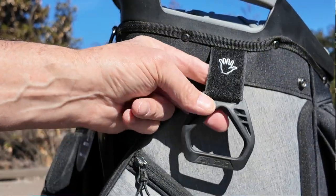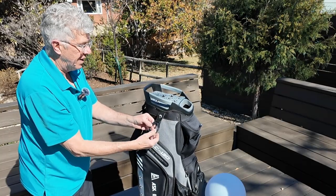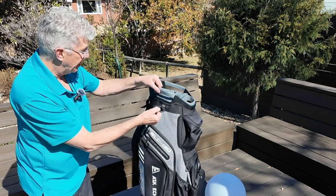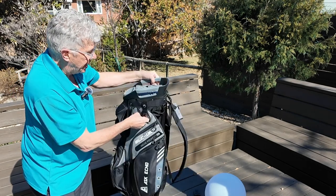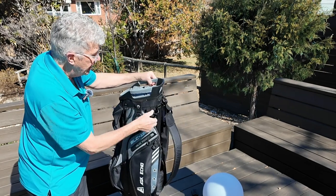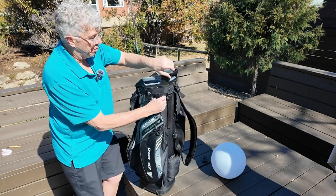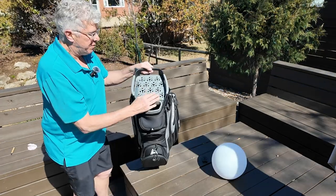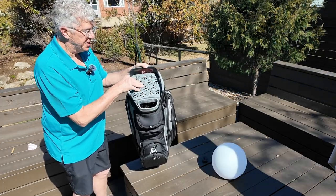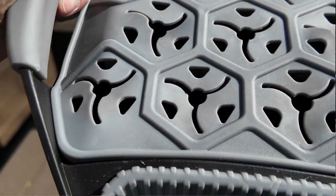There's a little strip of Velcro here — if you've got a glove, you can just grip it on there. You can put your towel on here. Then on the other side, we also have another glove and towel holder and a loop. This is a sleeve for your umbrella to go in, and then you secure it with the Velcro up at the top. We have a 15-way organized top, so you can put 14 clubs in, and then they have sort of an oversized putter slot.